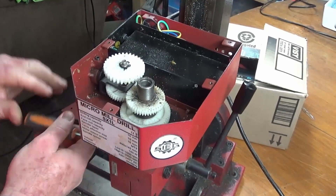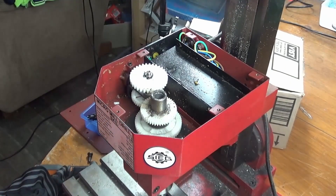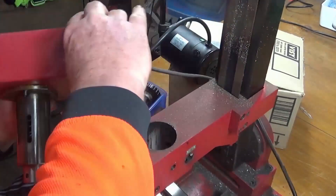After two weeks wait, I finally got some more shipped to me. So, while I've got it apart, I'm going to see if there's any chance I can tighten up the tolerances on this thing.